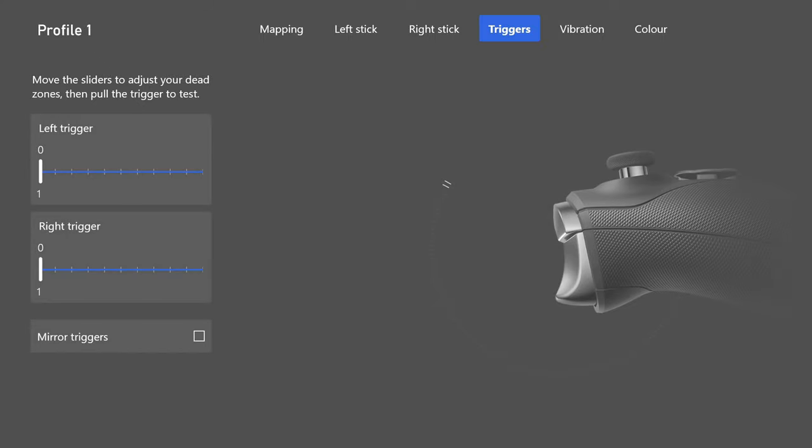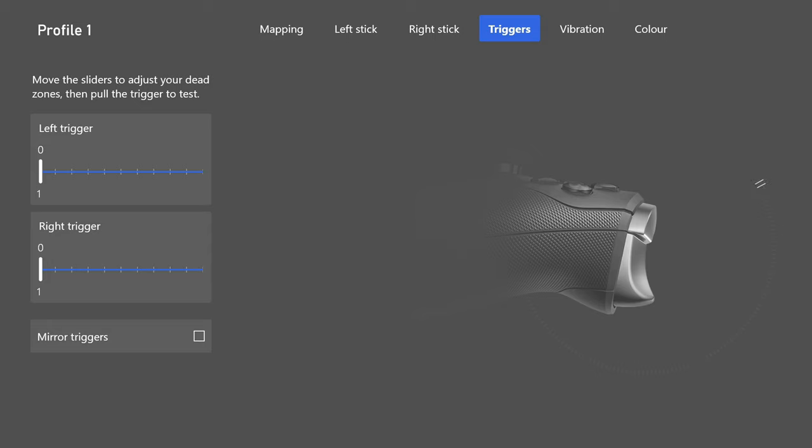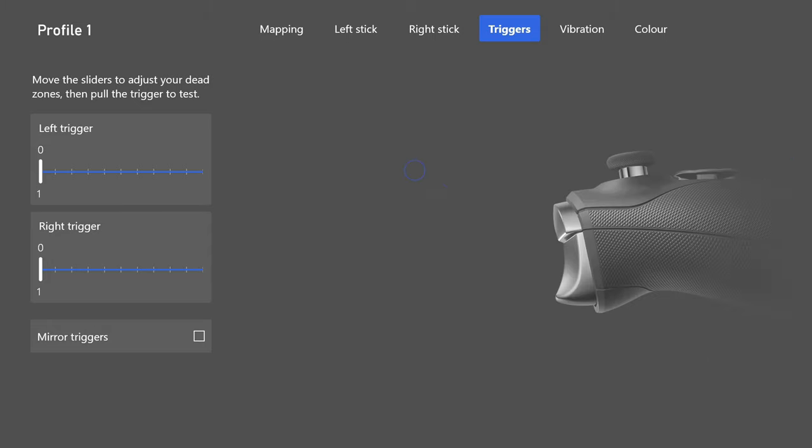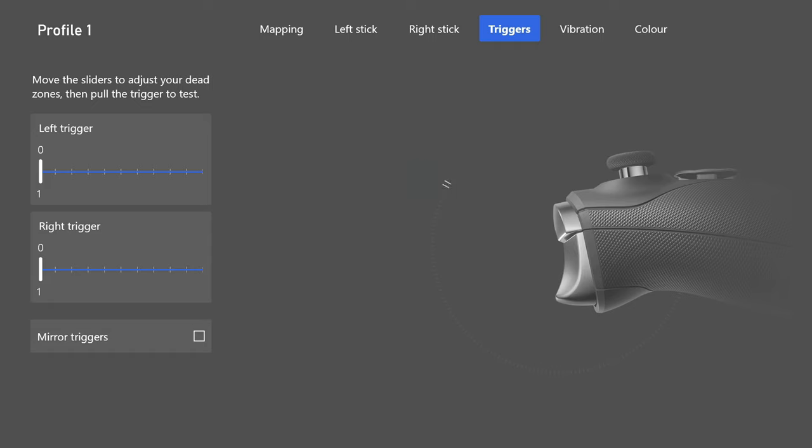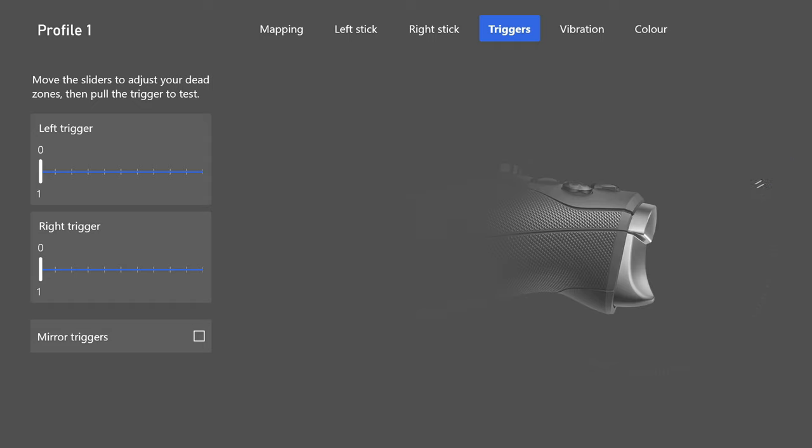Next up, triggers. Change both left and right triggers to 0 and 1 — as soon as you press them, they register immediately. I also use the trigger stops. On the left trigger, which is for aiming down sights, I don't have it on the fullest short setting — I allow it to be fully pushed. The right trigger, for shooting, I have on the shortest trigger stop setting so semi-auto weapons like the FAL fire as fast as possible.